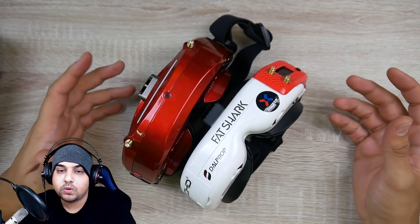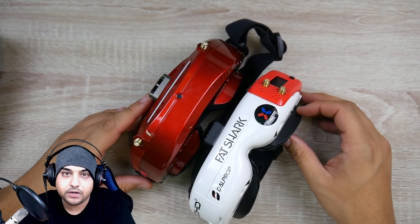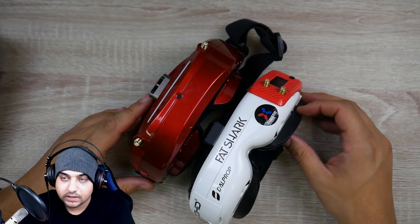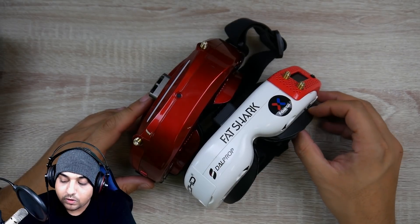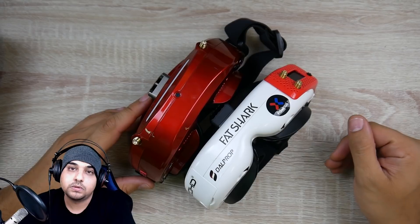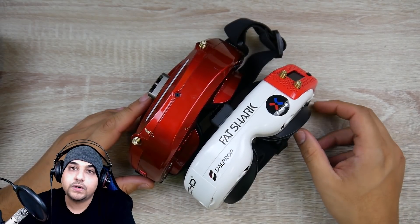Now the HDO2 is out, so it's a whole new ball game, but from seeing people's reactions it doesn't seem like that big of an increase. I saw the difference between an HDO and the Skyzone, but I didn't see that much of a difference between the HD3 and HDO. There is somewhat of a difference, but the difference between the Skyzone and HDO is really noticeable — and this is my opinion, but I'm fairly confident when I say that.